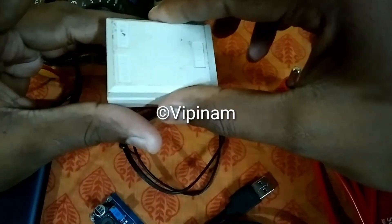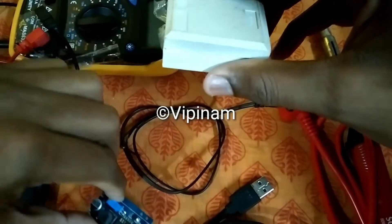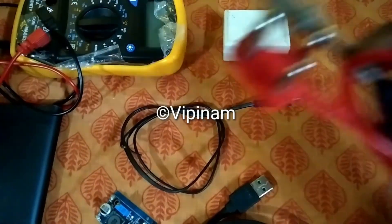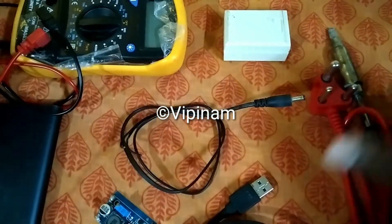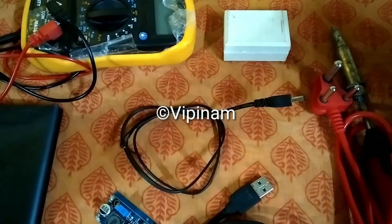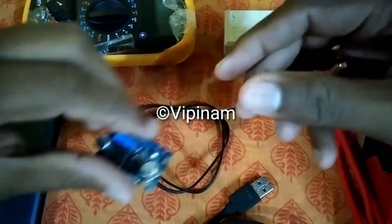This is a telephone splitter box which I already had at home, and I am using it to keep the circuit inside this box. Along with this we obviously need soldering equipment for the small soldering work, and a multimeter for checking the voltage and continuity. These are the basic components.